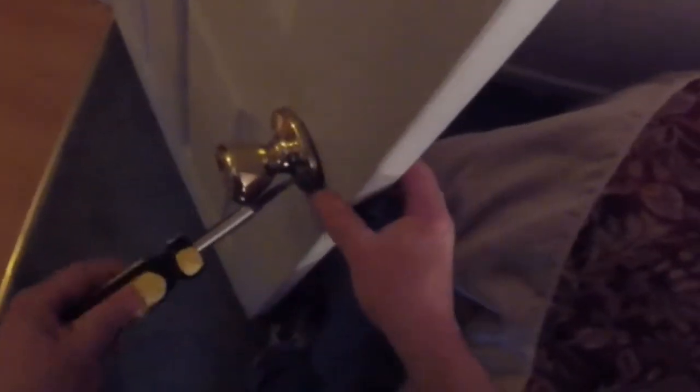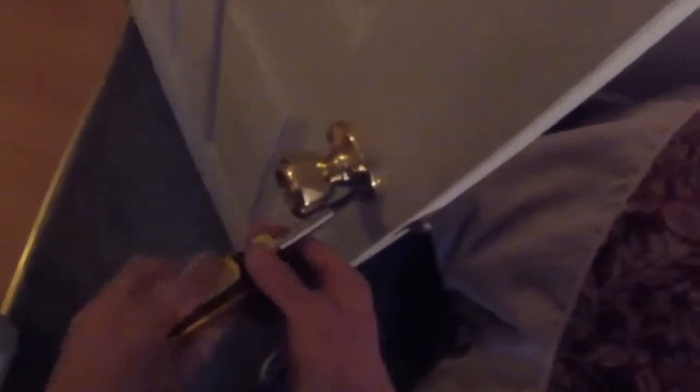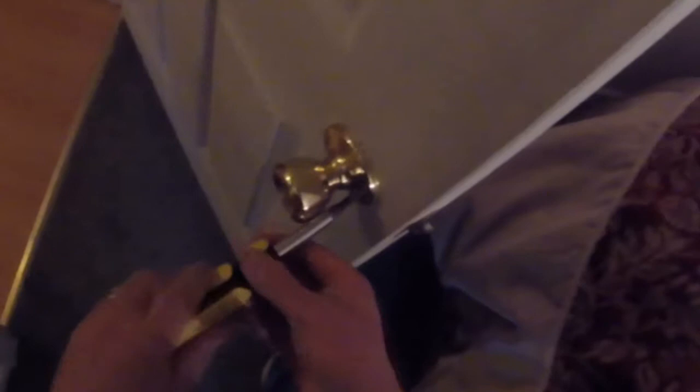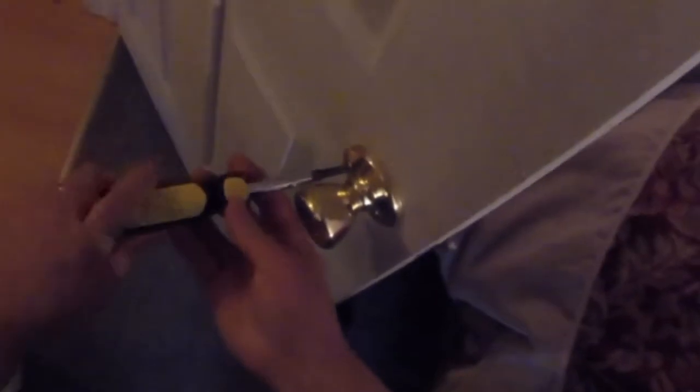By leaving one screw in, it makes it a lot easier — you don't have to try to hold both sides of the door handle together. Of course, it takes a little bit for the fingernail polish to dry, but not too long. We'll snug that up, and then go ahead and do the same thing with the other one.